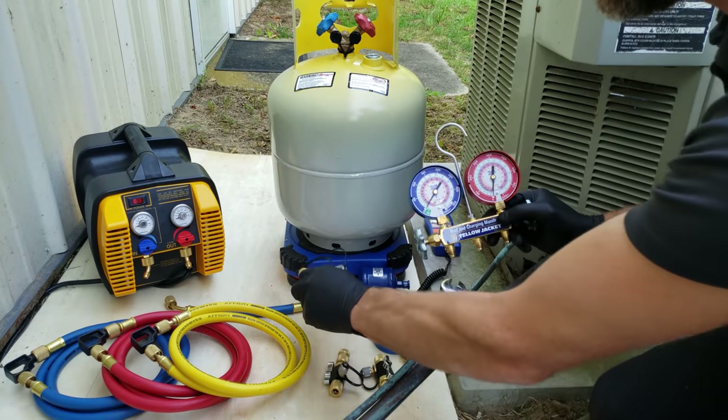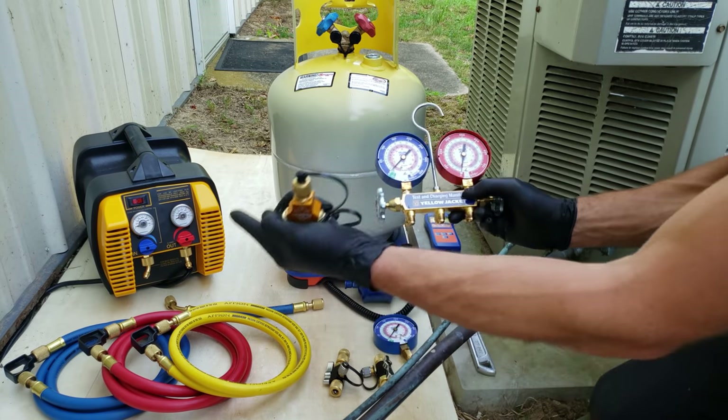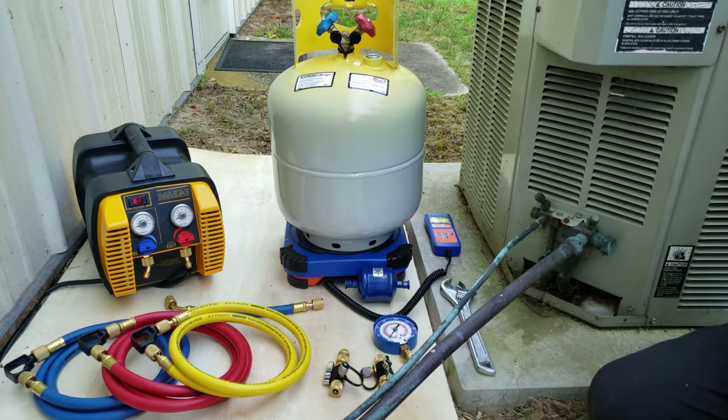In this recovery setup, we're using a Y fitting instead of a manifold gauge set, because a manifold gauge set adds an additional hose that you don't need onto your recovery setup. It also adds additional leak locations, so we're going to make sure that the manifold gauge set stays off.